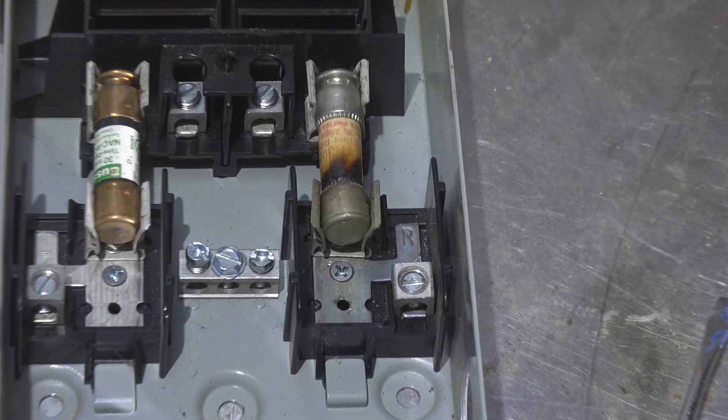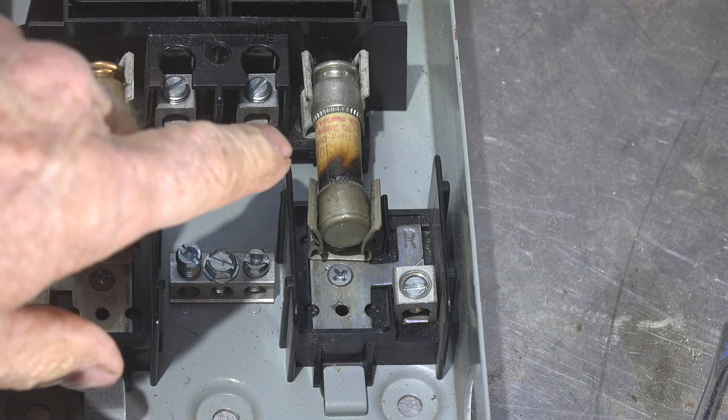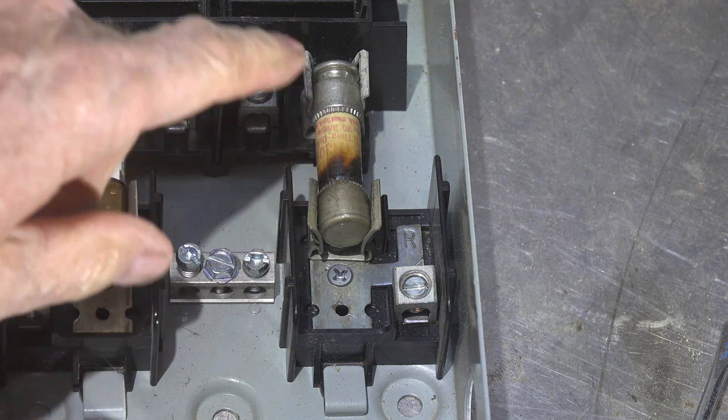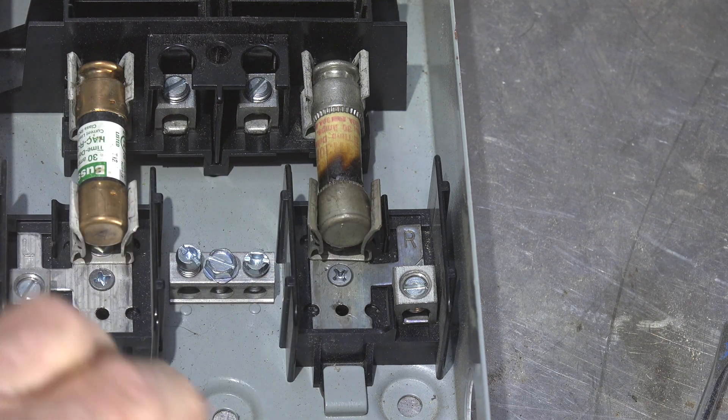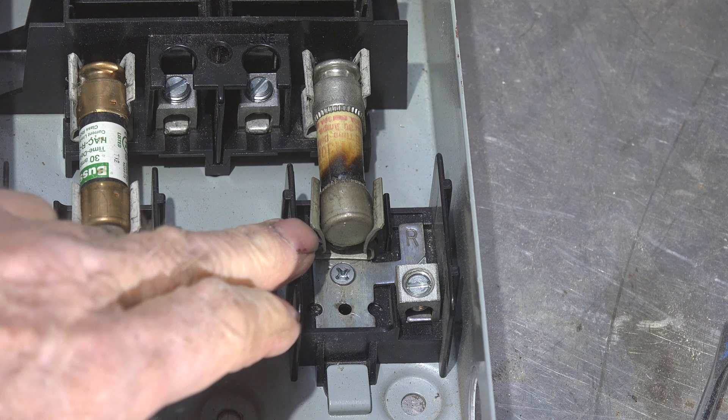It should be obvious that there's a problem with the fuse on the right side - there are burn marks here and discoloration here. In fact, there's discoloration over this entire portion of the disconnect. This did not fail because of a short or excessive amp draw - that was not the issue. The issue was a bad connection.